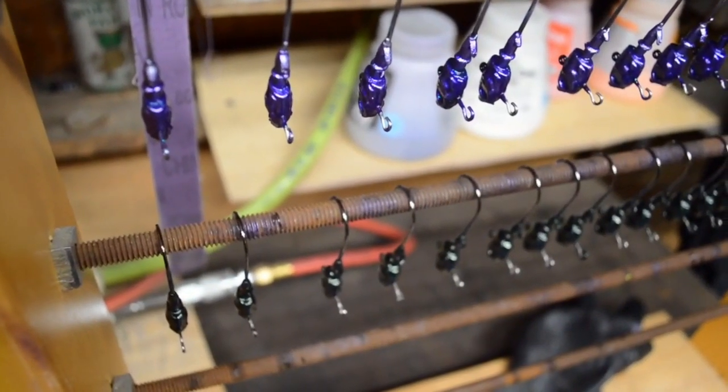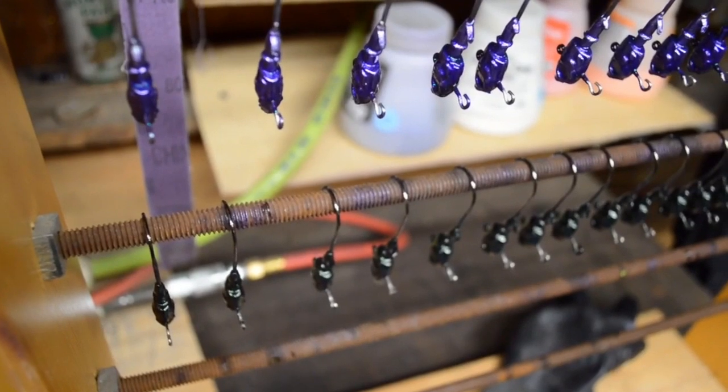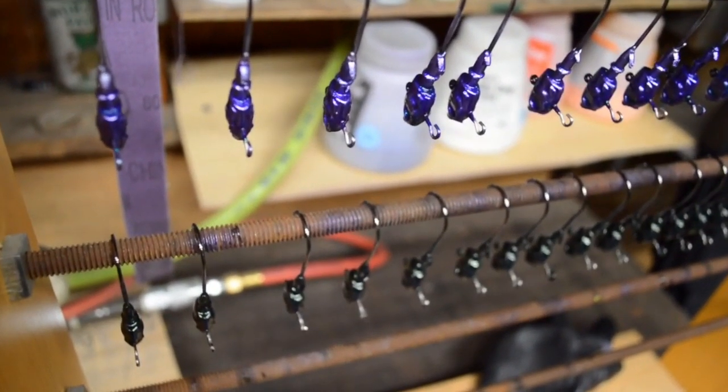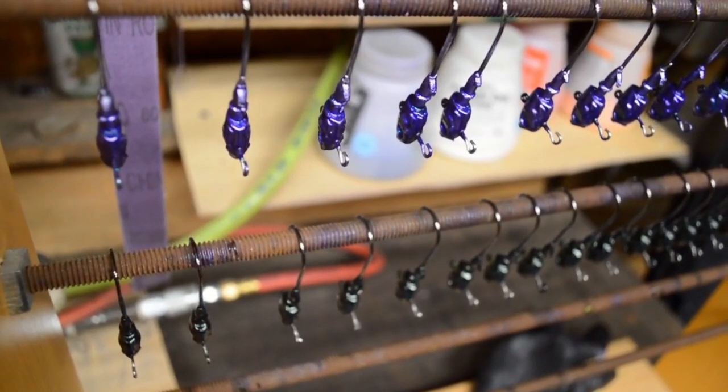Alright guys, second color's down. We just got moss done — it's looking really good. We're gonna do a little bit of road kill next. Painting them all — it's our big restock. Let's get it.